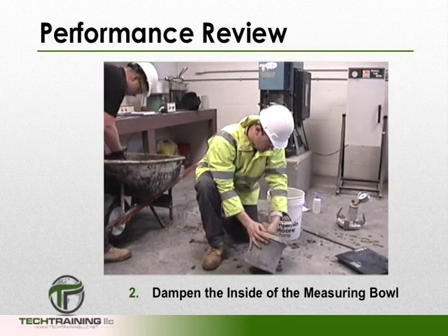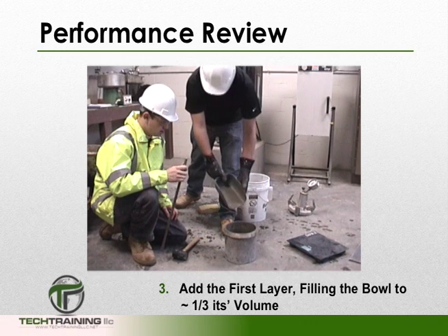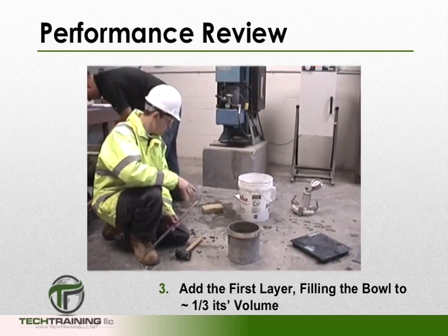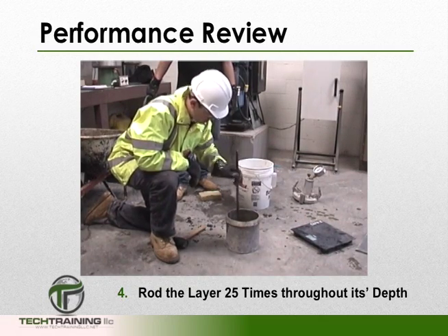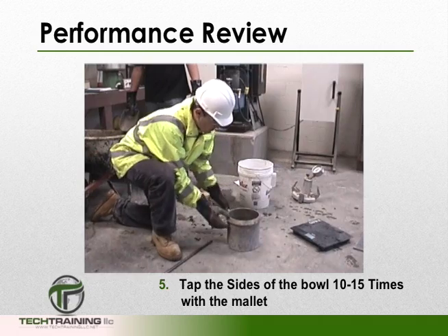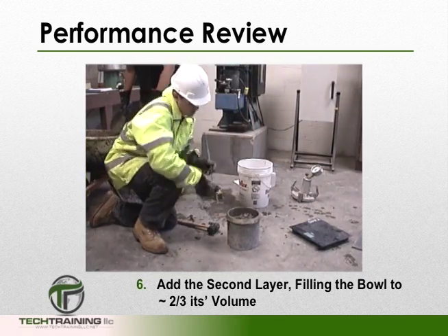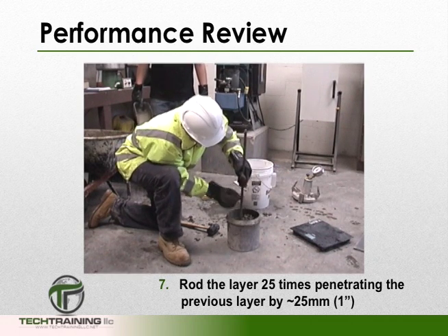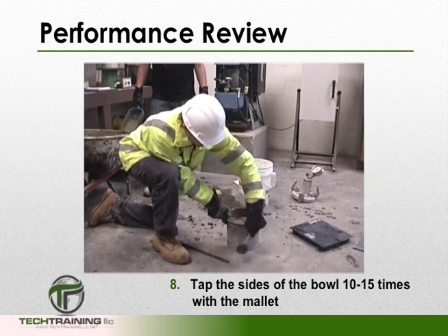Clean and dampen the bowl. We can now add the first layer of concrete, filling the bowl to approximately a third of its volume. Be sure to move the scoop around the outside perimeter of the bowl for even distribution. Rod this layer 25 times throughout its depth without forcibly striking the base of the bowl. Then tap the sides of the bowl 10 to 15 times with the mallet. Add the second layer of concrete filling the bowl to approximately 2 thirds its volume. Taking care to penetrate the previous layer by approximately 1 inch, rod this layer 25 times, then tap the sides of the bowl 10 to 15 times.